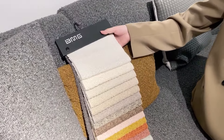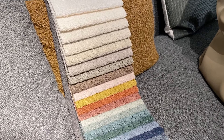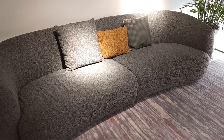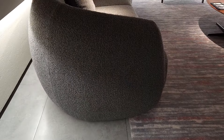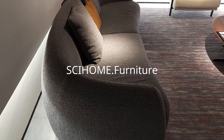We also provide some different colors of fabrics for you to have a good selection. As you can see here, we also have different kinds of pillow cushions. So that means both for size, colors, and pillow cushions, we can also do customization. So keep focused on SciHome.